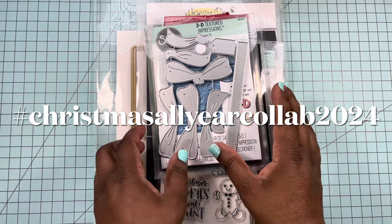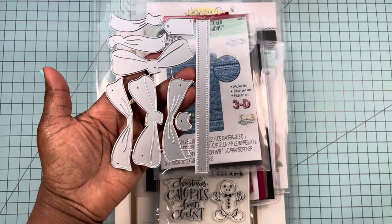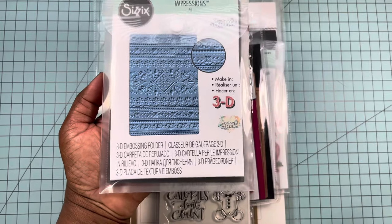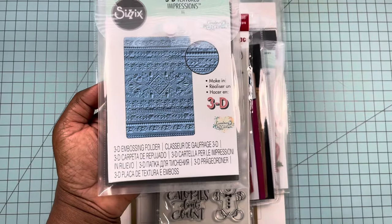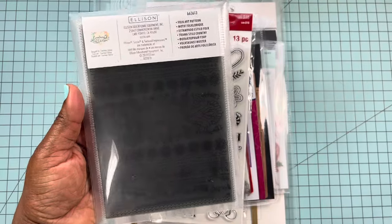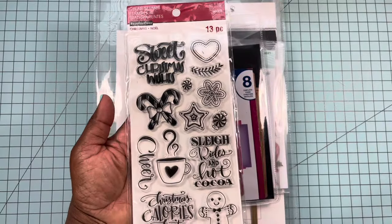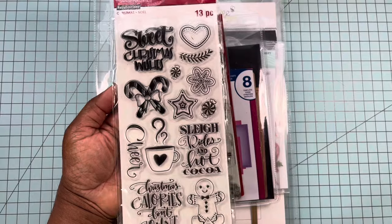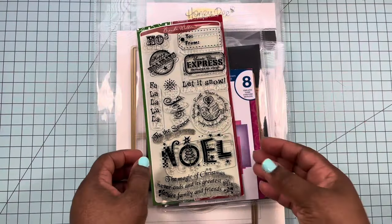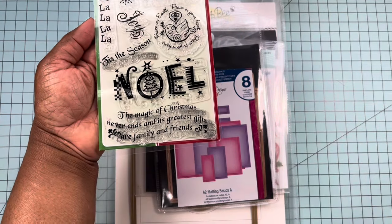Let me share with you some of the products that I used. I used this bow die — I picked this up from AliExpress. I used this new 3D embossing folder by Sizzix. It is so pretty — a folk art pattern, really cute. I also pulled out some old stamp sets from my stash: this is by Recollection, and I used the Sweet Christmas Wishes and the Candy Cane stamp. I also pulled out this stamp set by Brenda Walton and used the Magic of Christmas stamp at the bottom.